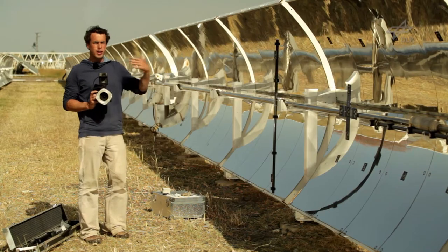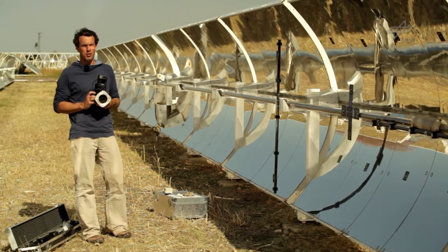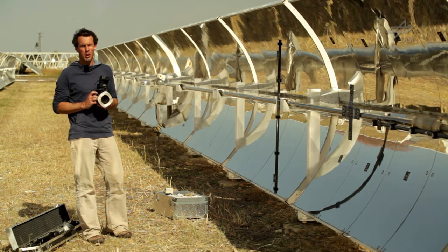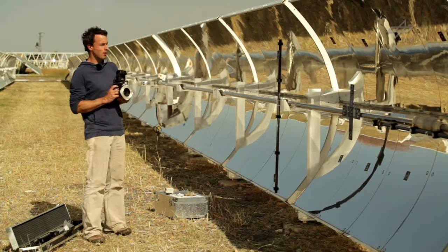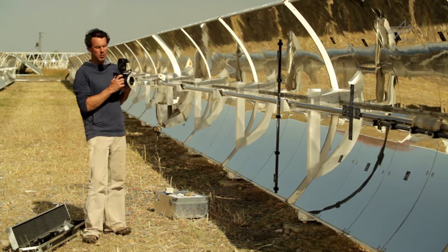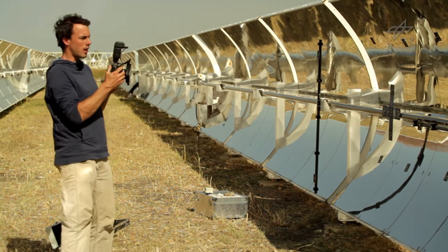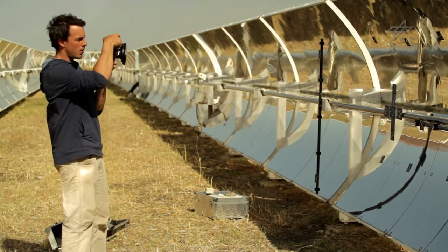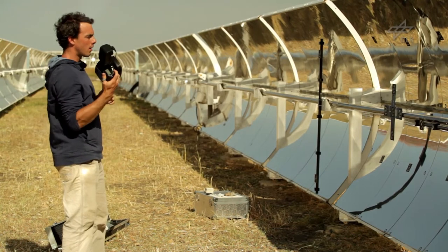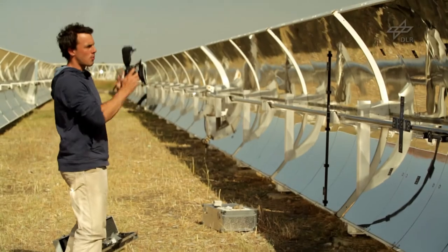Since the trough is facing me, I need to take the images from different positions compared to the dummy frame used in unit 4.4. I will take pictures at this height moving around the collector, at every position taking three images landscape and two vertical. Then I do the same from below and from a higher position.